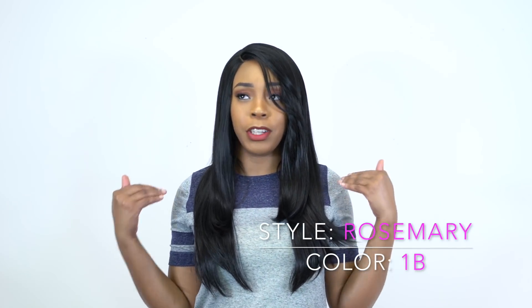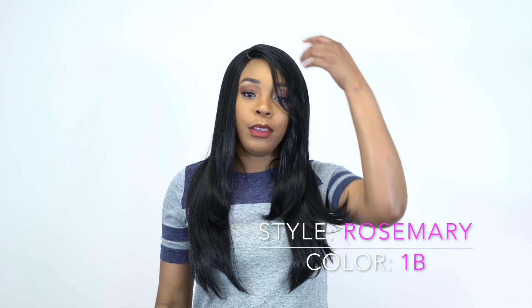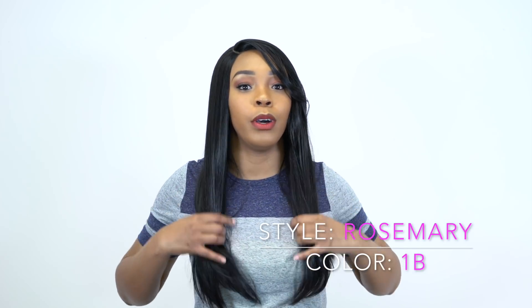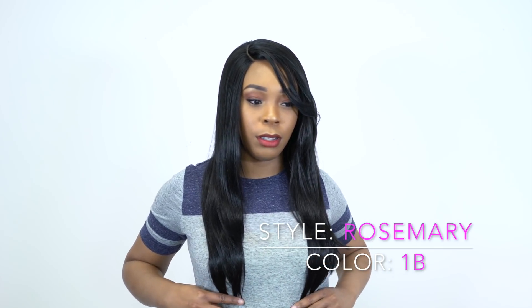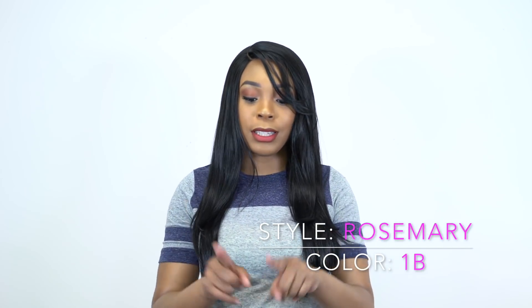This is pretty much a basic straight wig with layers. It's a right side part — you get like a little swoop bang right here and then it has layers to the front coming down. It's not too long; I would say it's probably about 20 to 22 inches long. That's my guess — it's not accurate, it didn't say that.